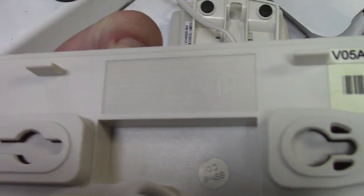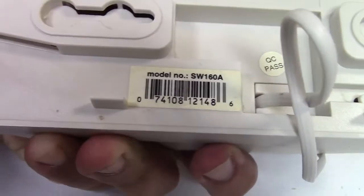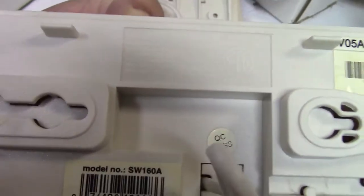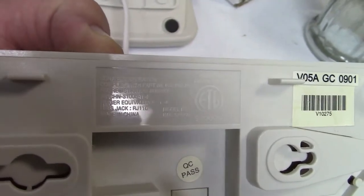The buttons don't light up. Model SW-160A, it looks like. And here's the other information — I don't know if you can possibly read any of that. It's your basic wall or desk phone.